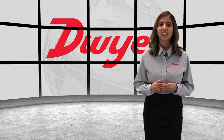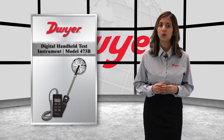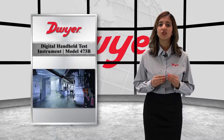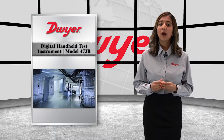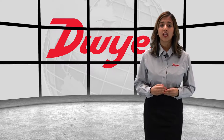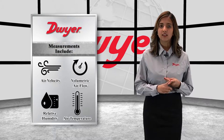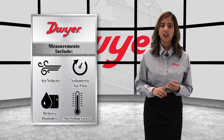Welcome to this video highlighting the Model 473B Digital Vein Anemometer by Dwyer. The Model 473B is a multi-parameter test instrument perfect for HVAC contractors, allowing them to reduce the amount of tools they need on the job. The Model 473B is a versatile handheld test instrument with abilities to measure air velocity, volumetric air flow, relative humidity, and air temperature.